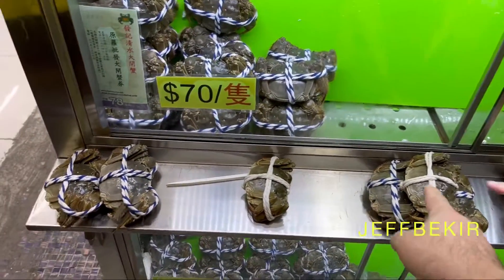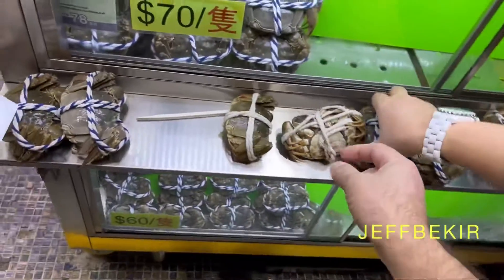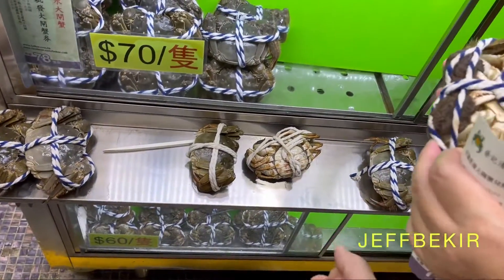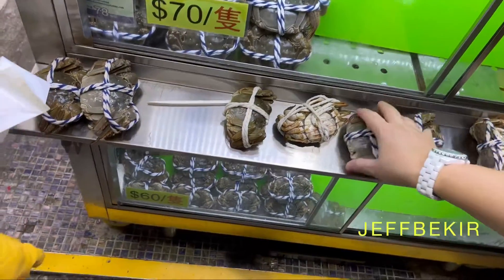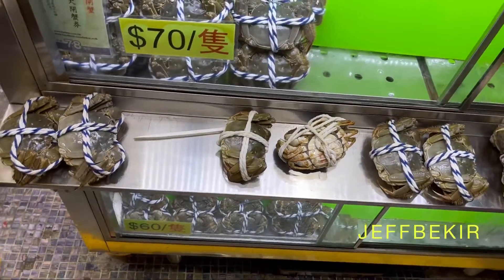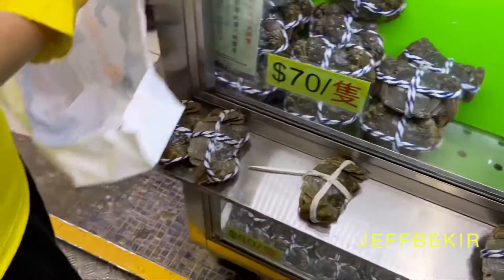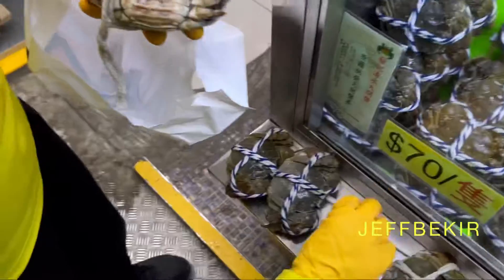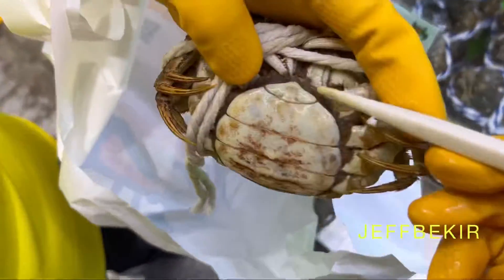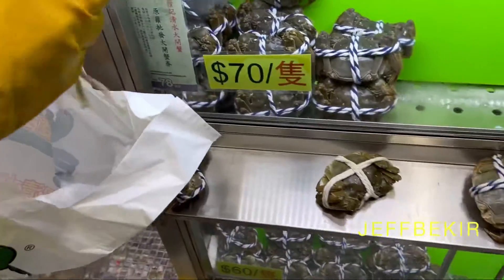So which one is girl? This one is girl. Can you open the girl again? I want to see. This is girl, right? Okay. How about inside — inside, inside? This is girl. And another one is boy, right? Yeah.